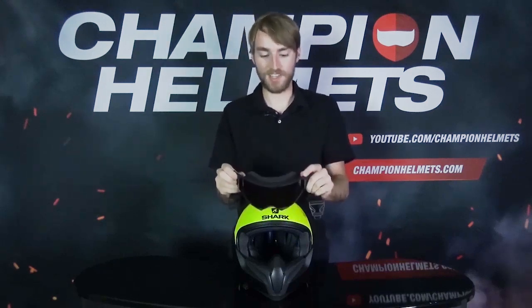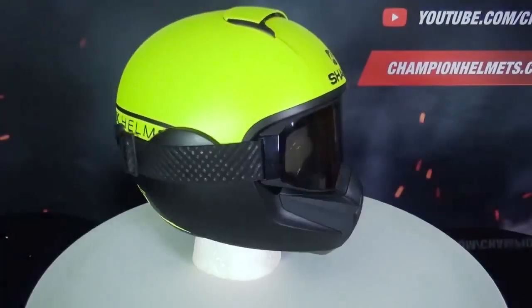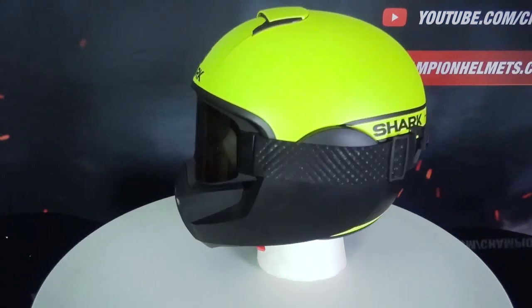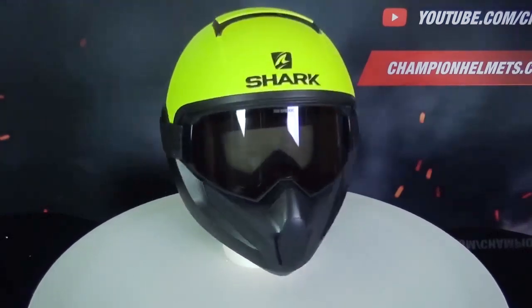The biggest downside in my opinion, however, is that the goggles that come with this helmet do have a slight tint to them, meaning you cannot ride with those goggles at night. This does mean that if you want to ride at night, you will have to purchase new goggles or a new lens directly from Shark, which is just another expense to think about.